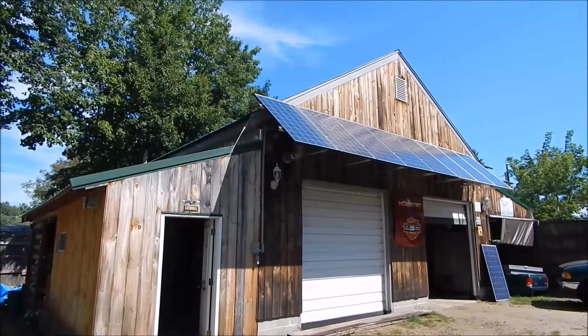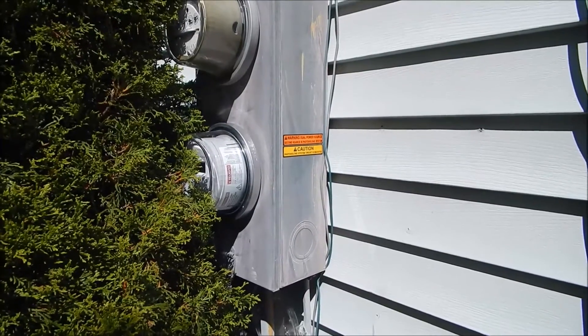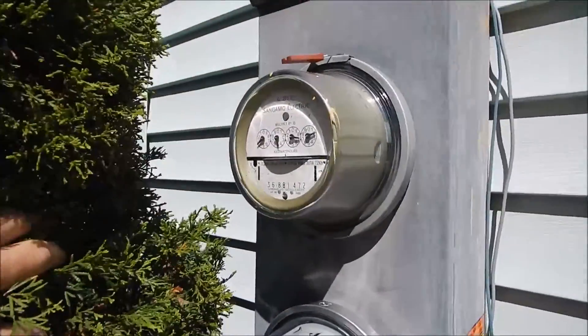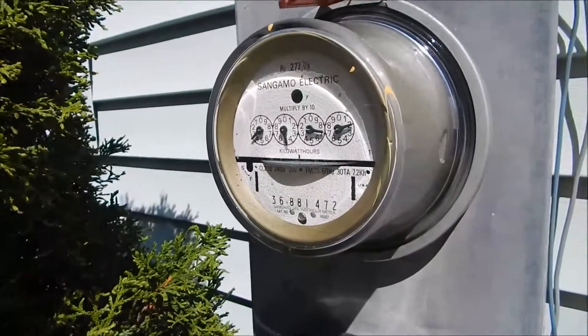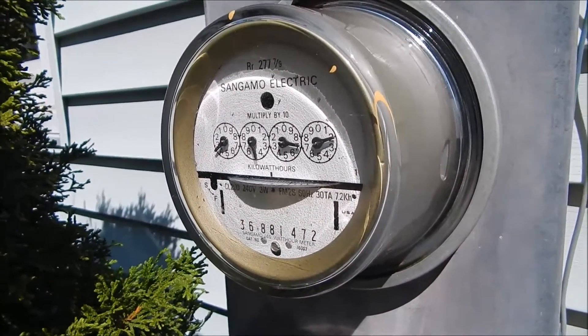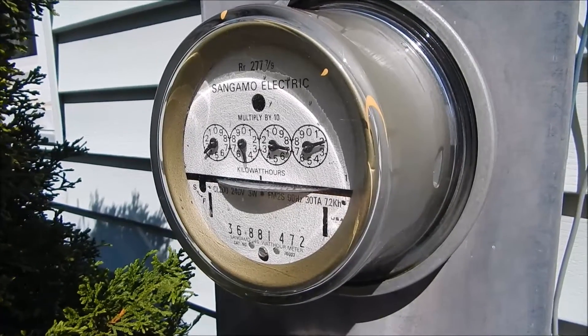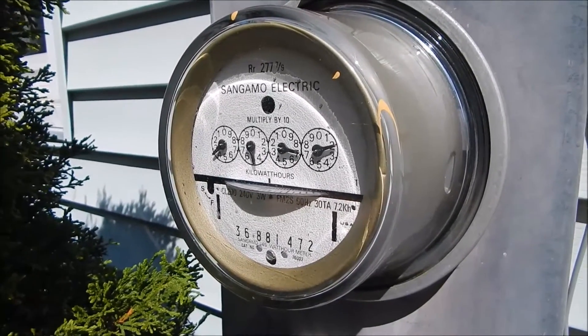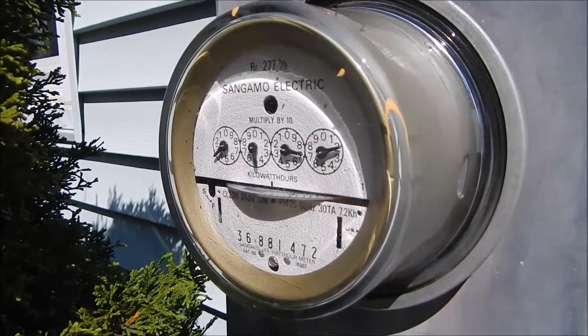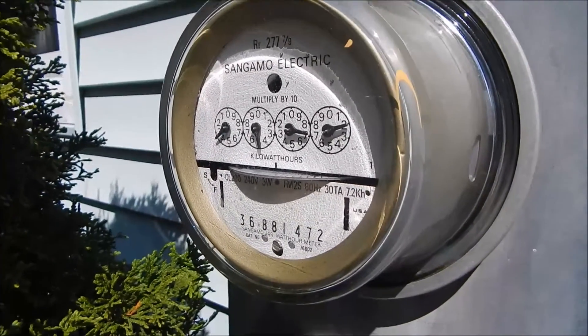The envoy isn't tied into the computer yet because his computer crashed, so I'll be back with that shot of the envoy. Here's a quick video clip of the system up and running — there's the old analog meter running backwards, which is a beautiful thing, and that's what we planned for. So there you have it — it's actually working.